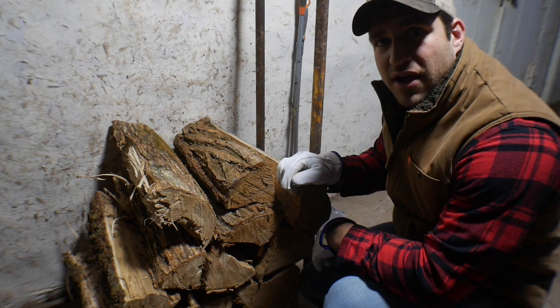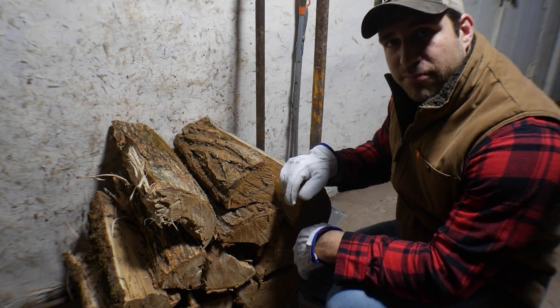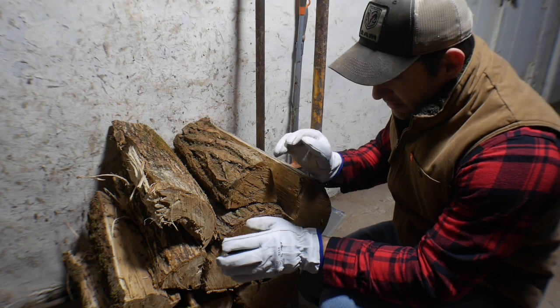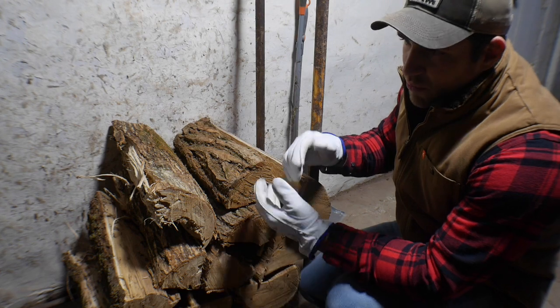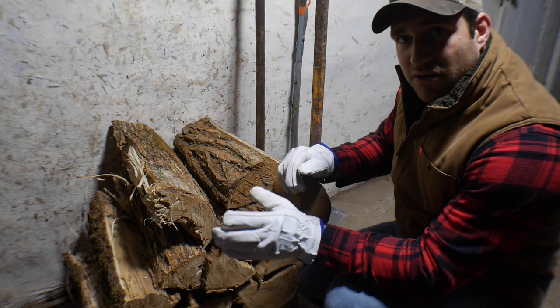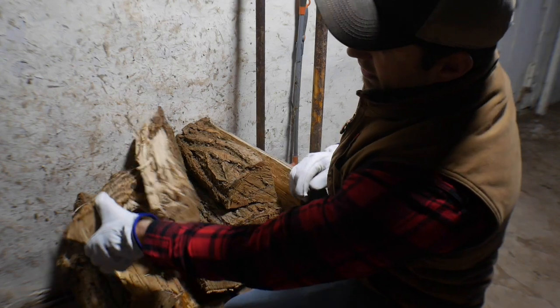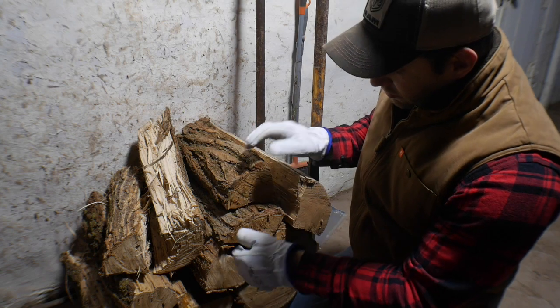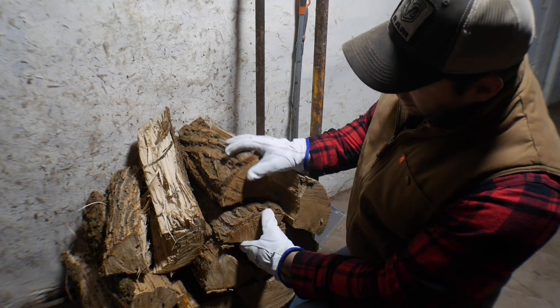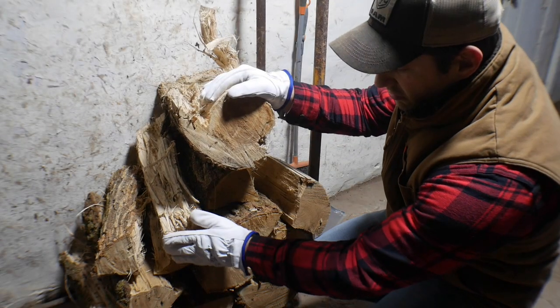When I first started burning I used to chuck in any piece of wood I could find without thinking about it. Now that I've had some years of experience burning, I think about every piece that I throw in. During the daytime when I'm awake — and I like coming down here looking at the stove and fire anyway — I'm going to throw small split pieces like this. I don't like to split my firewood real small; this is about as small as I want to get.